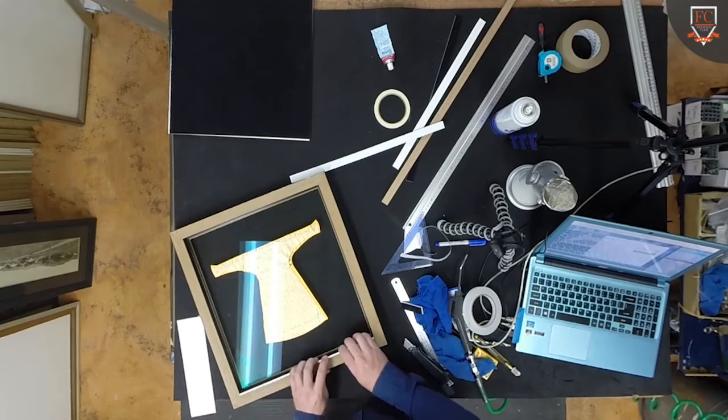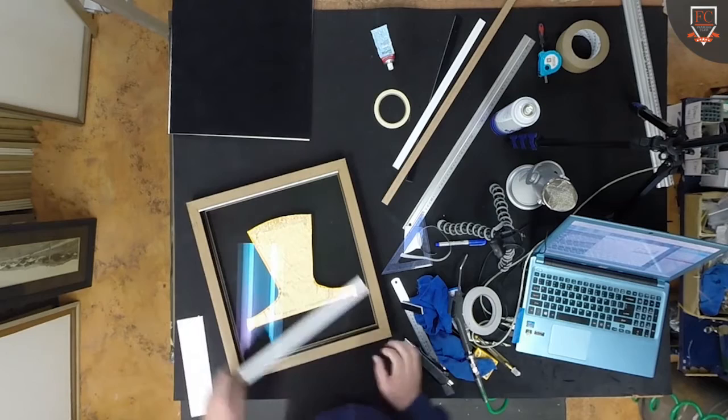I've just glued that in place there. We do the same thing on the other end, so I've just flipped it around.